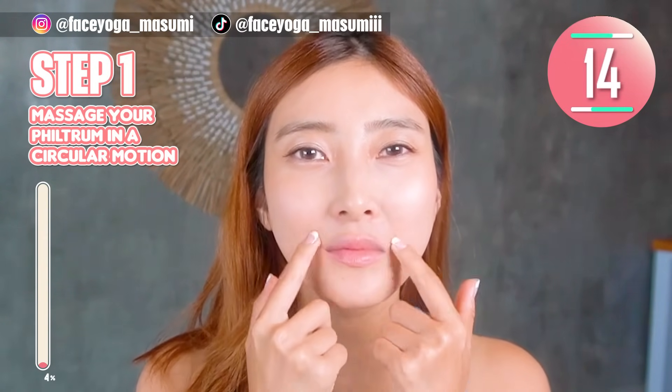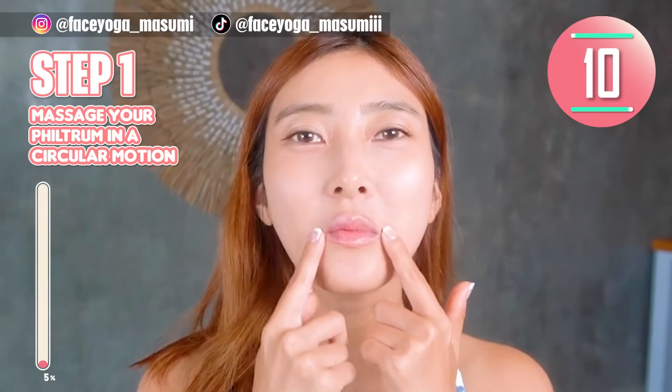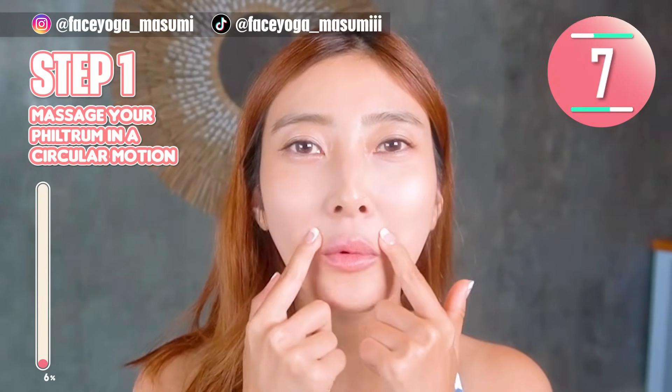If you really really want to fix a long philtrum and get beautiful upper lips, please follow these steps in this video. Let's do it! Enjoy!